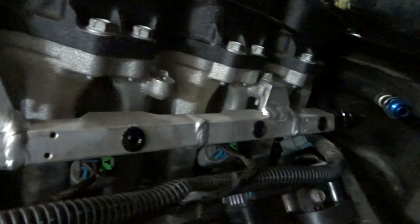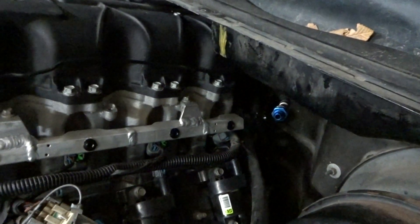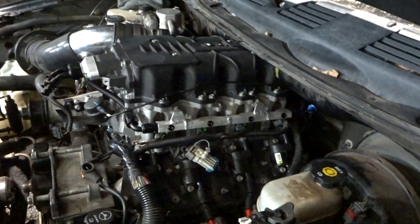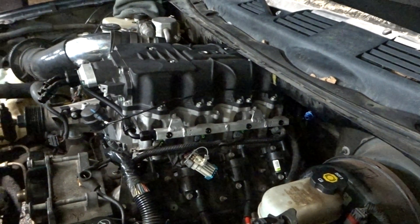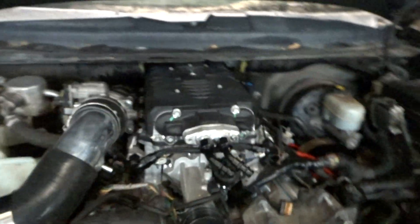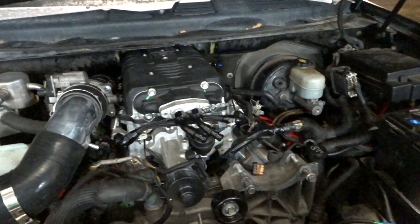These are the rails — you can see where the welds are. I ground them down on the other side, but it was cold outside so I didn't do it on this side. They're just billet LSA fuel rails I bought on eBay. My stepdad welded them — that's what he does. We cut them, measured them, made them fit. They line up perfectly.